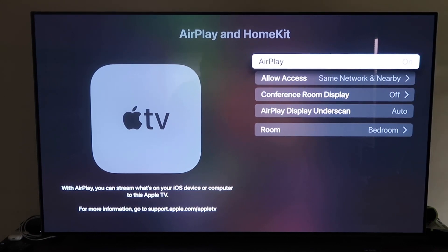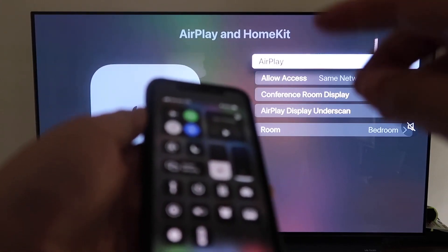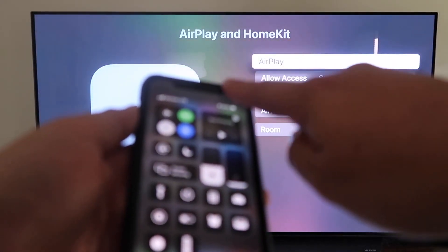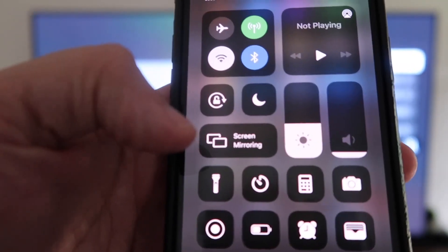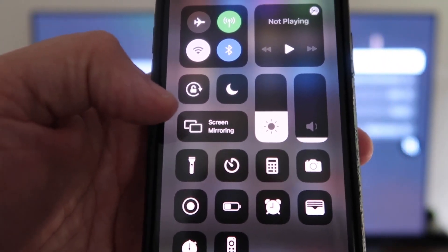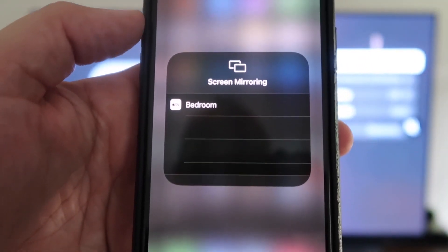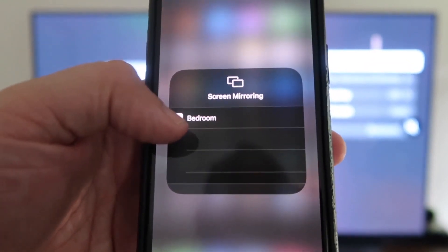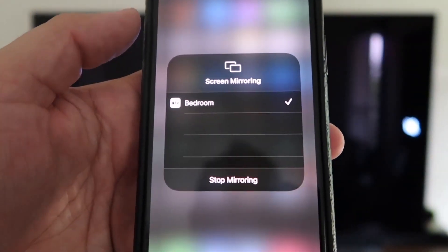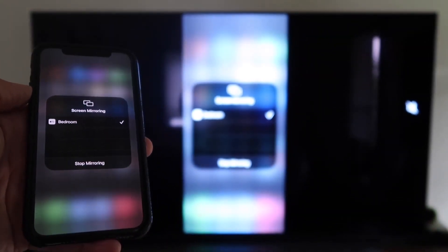Now grab your iPhone, make sure it's unlocked, and swipe down from the top right corner to bring up the control center. You'll see Screen Mirroring — tap on that, and it automatically recognizes the Apple TV nearby. Just tap on it, it starts to think, and then voilà — it's mirroring right to your TV.